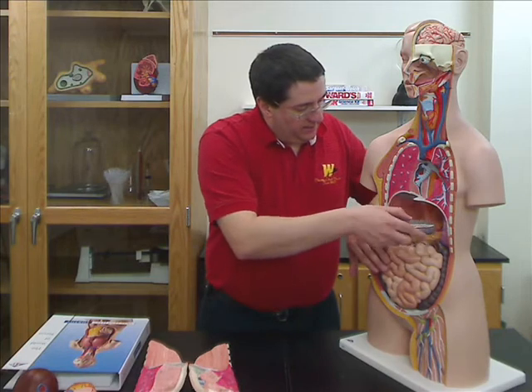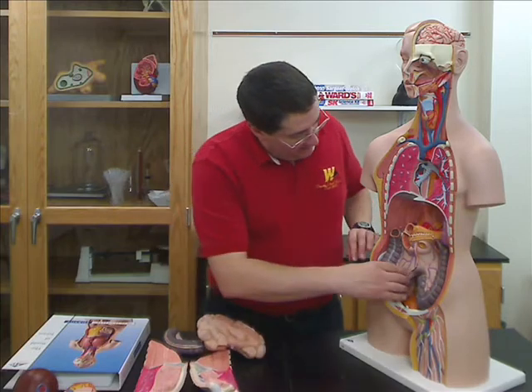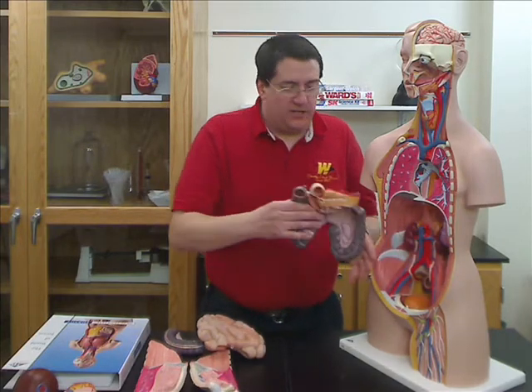Next, you have the transverse colon as one separate piece, and then the small intestine, and then the rest of the large intestine and the other organs of digestion.